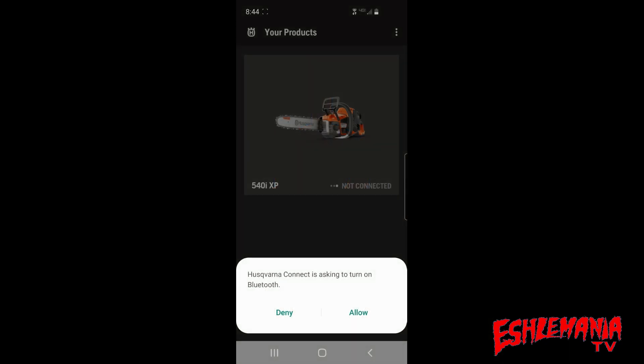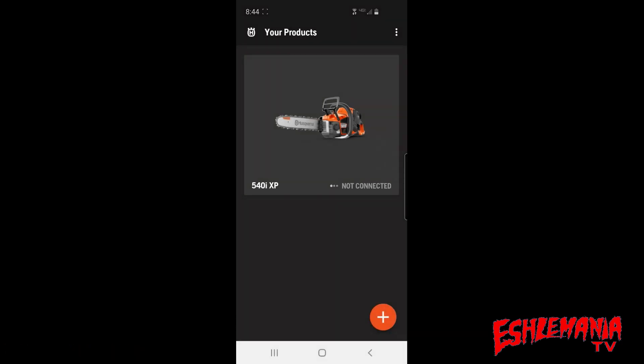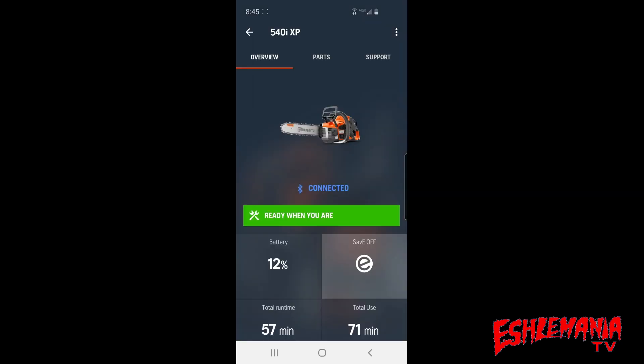When you go to connect your saw to your smart device, make sure Bluetooth is activated. Place your phone or tablet really close to the piece of equipment — if you lay it on top, it connects even faster. Once connected, tap the icon for the tool you want to select and it'll take you in to show information about the tool.